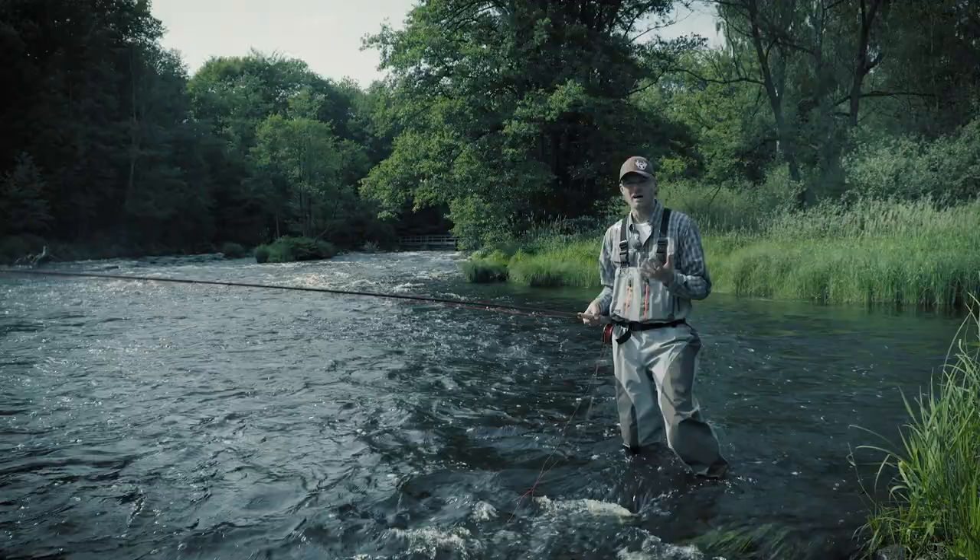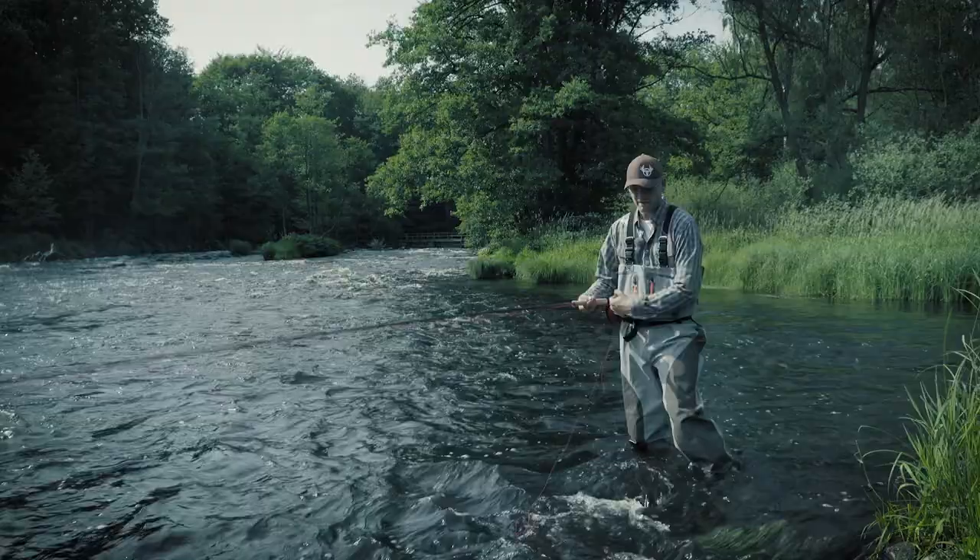On some locations, distance can mean the difference. But distance casting requires a very specific technique.